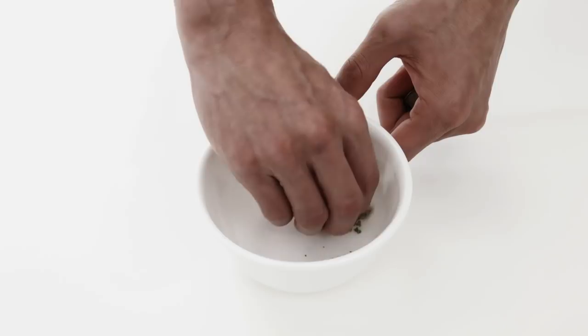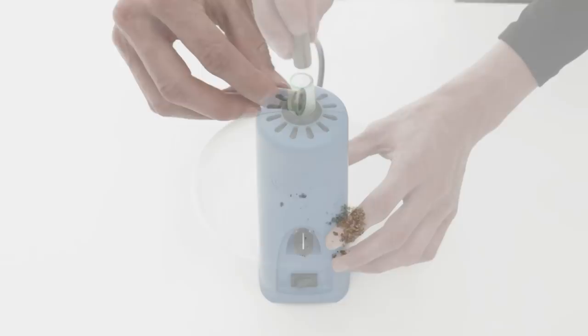Step 4. Remove the cap from your easy-load bowl and load your shredded material. We recommend filling the bowl about halfway. Once you fill the bowl, place the cap back on the top and insert it into the top of your Evo.